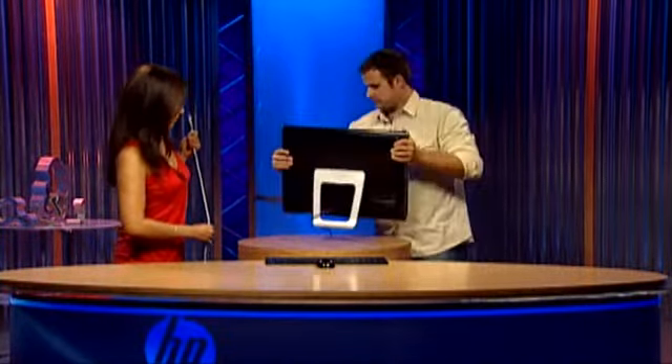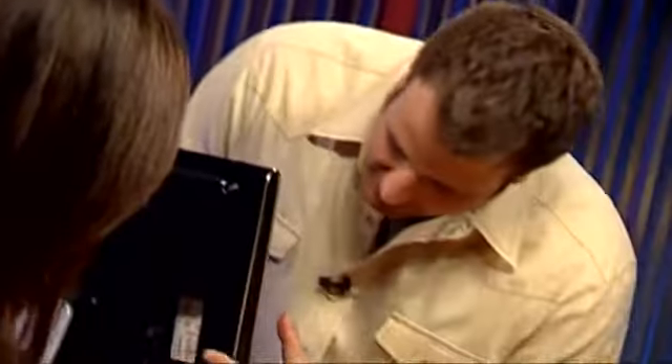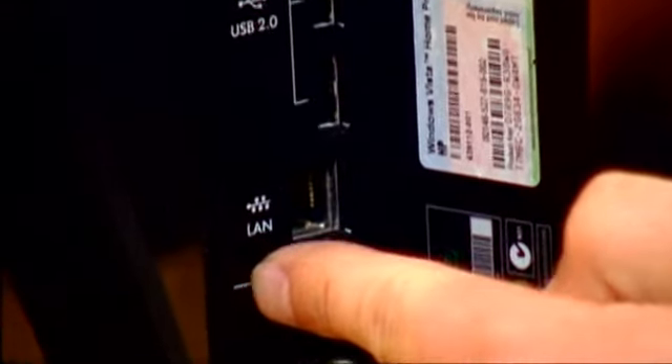I'm going to show you the connection area behind the PC. This right here is our little connector panel. I'm going to remove it. These are exactly all our connectors. We're looking for the LAN — local area network — area. That's where we put our Ethernet cable.